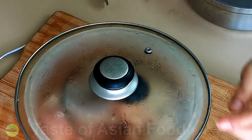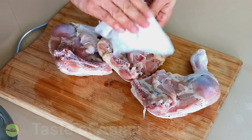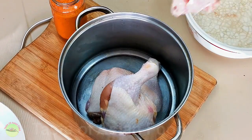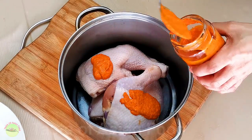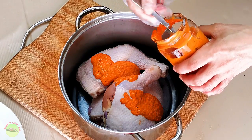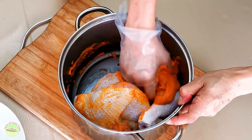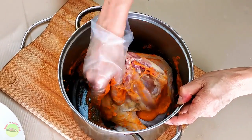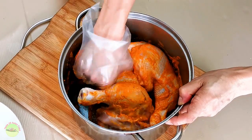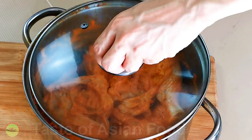On the next day, after removing the chicken from the brine, pat-dry the chicken. Place the chicken in a large container. Coat the chicken with sufficient amounts of peri-peri sauce. You can add a little more than required as you will use the extra to apply onto the surface before roasting it in the oven. Keep it in the refrigerator to marinate for at least half a day or overnight.